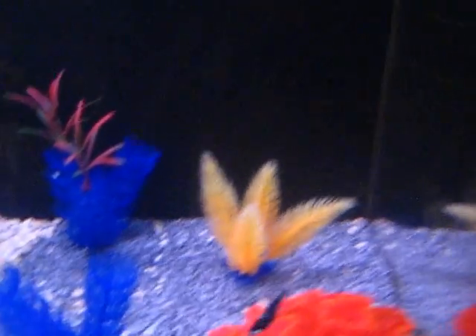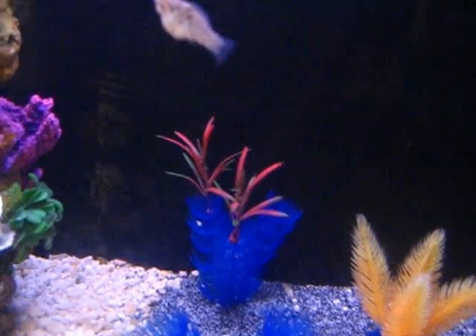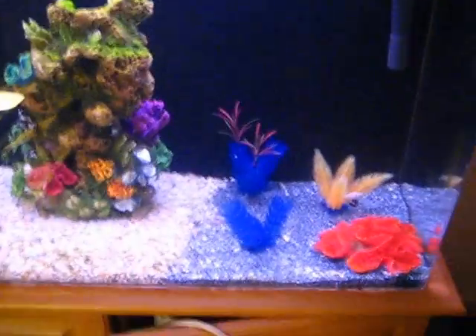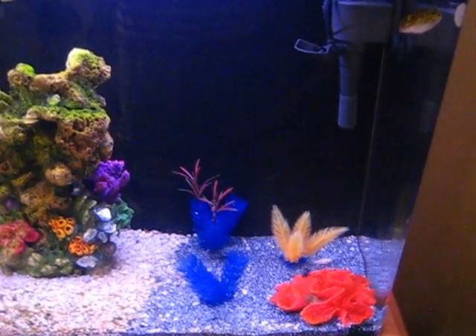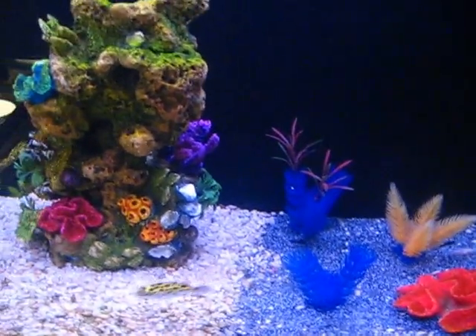I've got two different generations of sailfin mollies in there — that's why you see a big black one, a big white one with a nice fat belly, a smaller white one, another little black guy, and a couple more little white ones. If you slowly acclimate them, they can adjust to any kind of salt water level. These guys are just slowly being acclimated as Bob is being acclimated as he gets older.